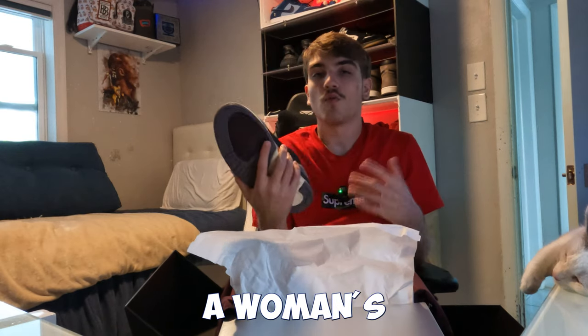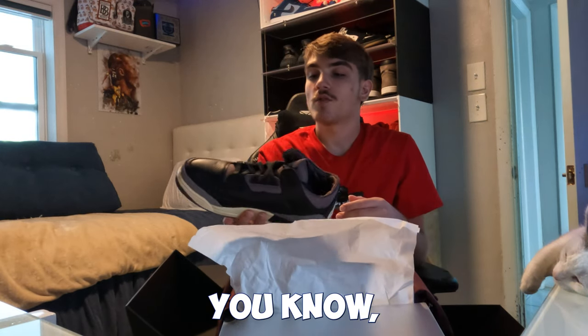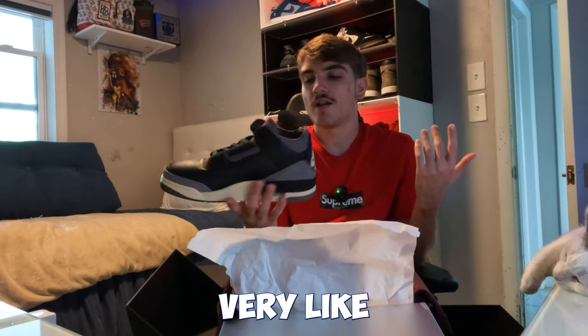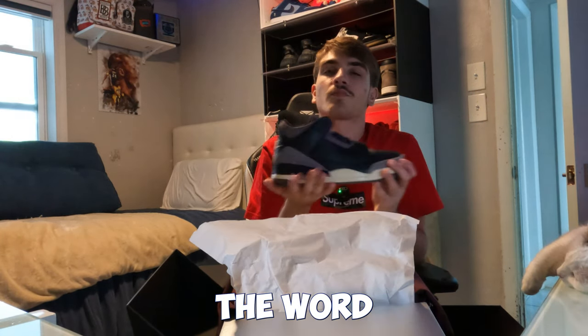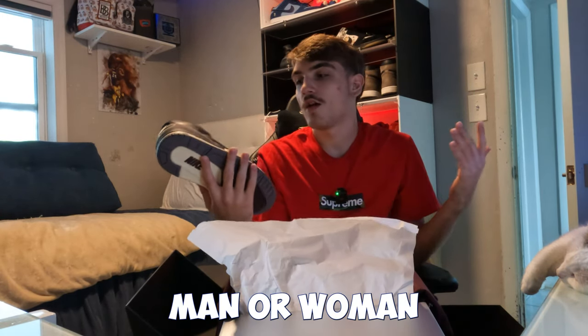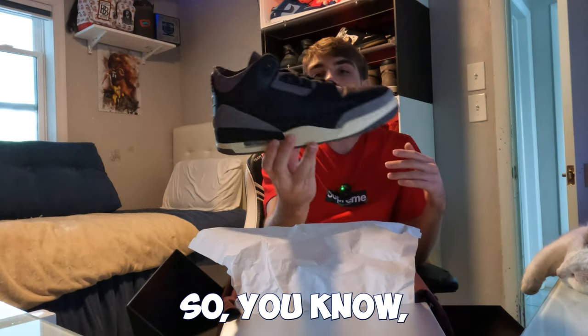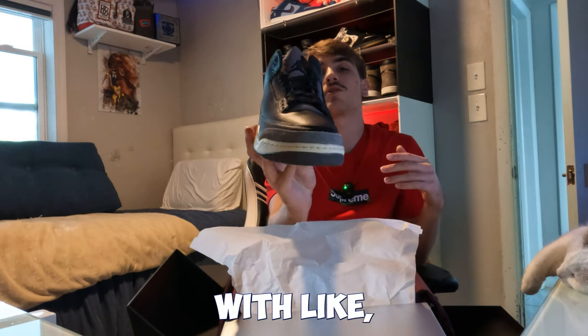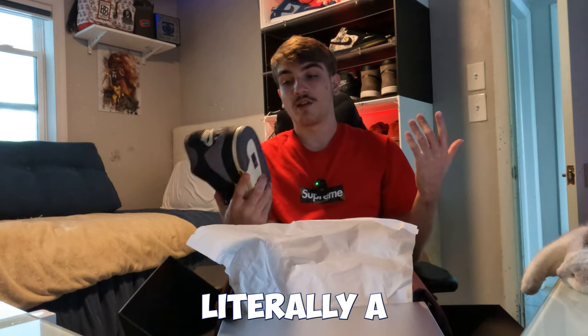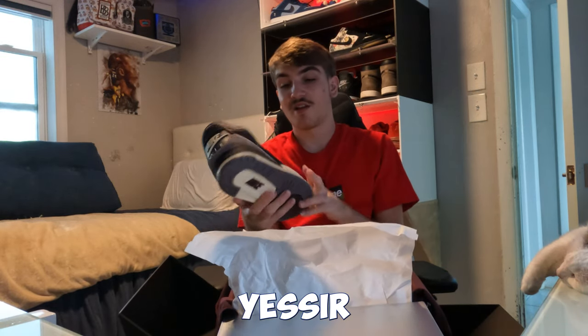It has that off-white, creamy type sole — definitely nice. On the bottom, it has the Alma Moneér color and the classic Jordan 3 bottom. Nothing too crazy, but it's a super clean Jordan 3, especially for a women's shoe. This is definitely unisex — it's all black, so guys can pull it off too.